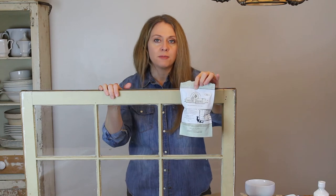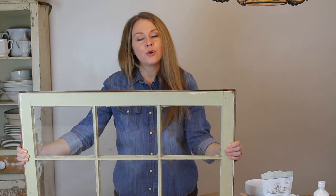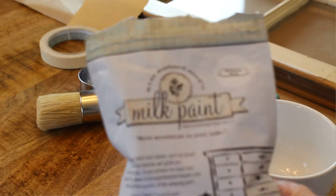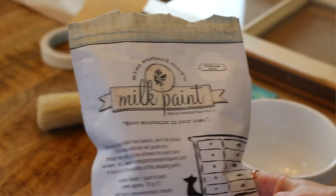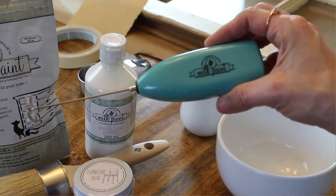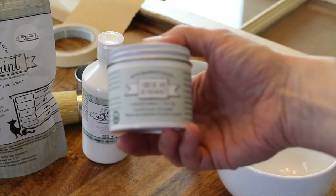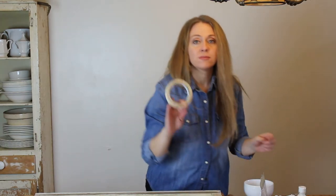I'm going to be using Miss Mustard Seed farmhouse white milk paint — it's a really pretty rustic white farmhouse color. I also have the Miss Mustard Seed paint mixer, which is really handy, furniture wax, some sandpaper, and tape. I'm going to start by taping around the glass window panes so I don't get paint on the glass.